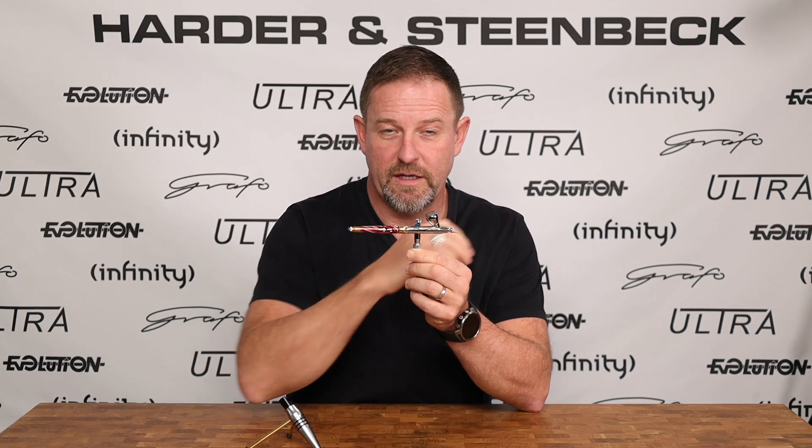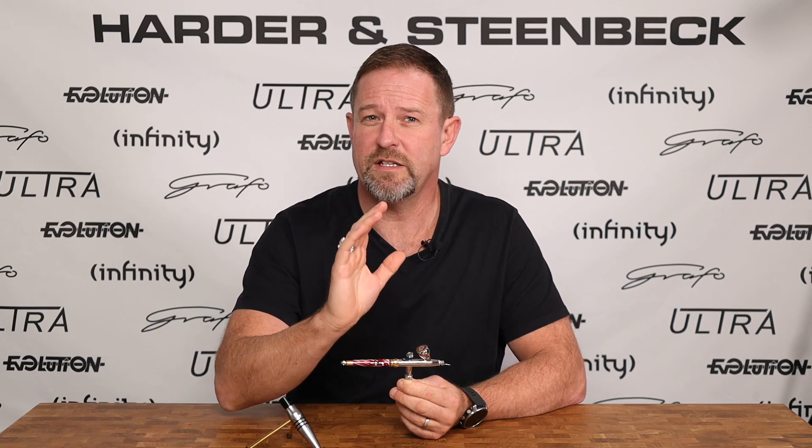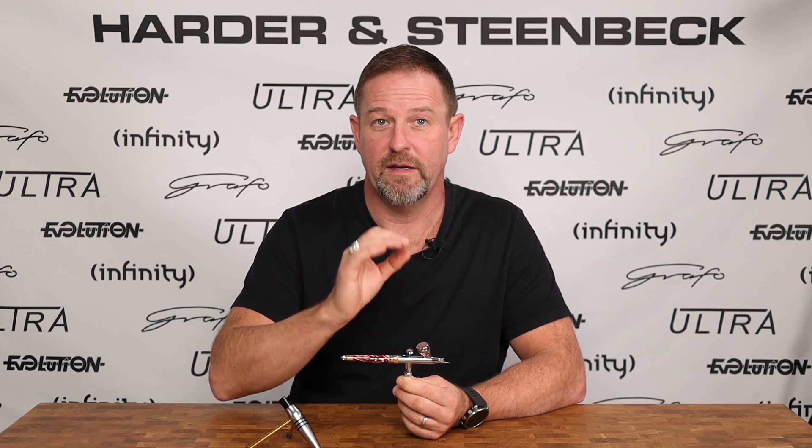The other function that the trigger fulfills is it also controls the air valve — as you push it down it enables air to flow, and as you let it up it shuts the air off. Many years ago we did some development work at Harder and Steenbeck where we talked to our painting community and understood that more advanced painters wanted to potentially have some control over their airstream power at the trigger.